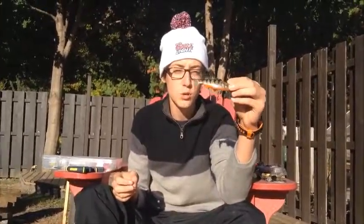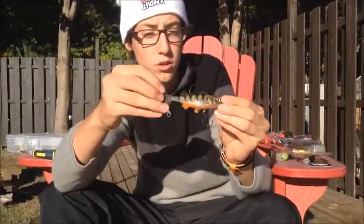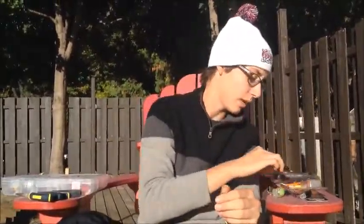For swim baits, pick a swim bait that looks like the bait fish you have in your water. This one looks like a yellow perch — we have a lot of yellow perch in my area.